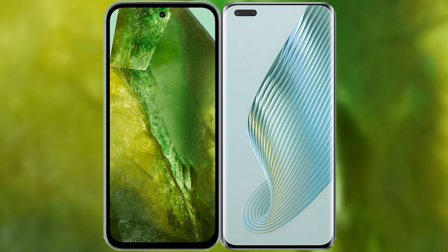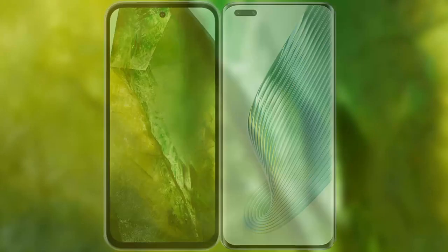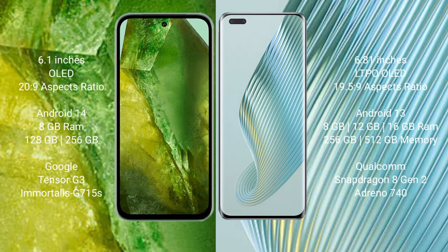I will compare the new Google Pixel 8a with Honor Magic 5 Pro. Google Pixel 8a comes with a 6.1-inch OLED display and an aspect ratio of 20:9. Honor Magic 5 Pro comes with a 6.81-inch LTPO OLED display and an aspect ratio of 19.5:9. Google Pixel 8a runs on the Android 14 operating system, while Honor Magic 5 Pro runs on Android 13.